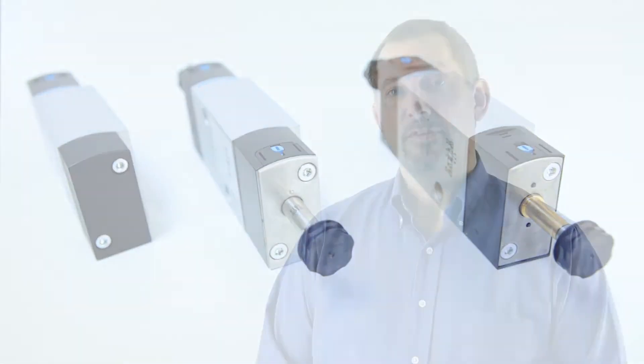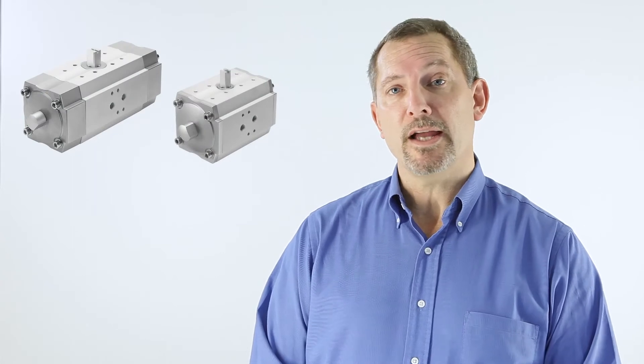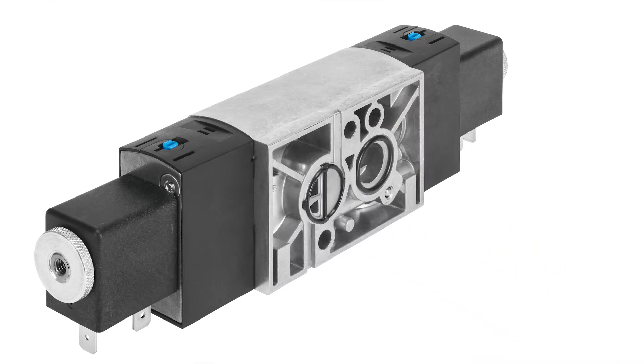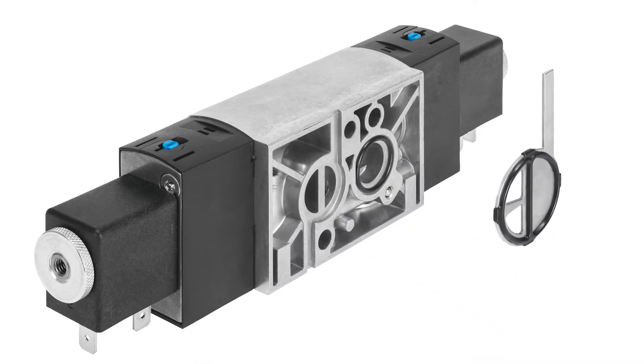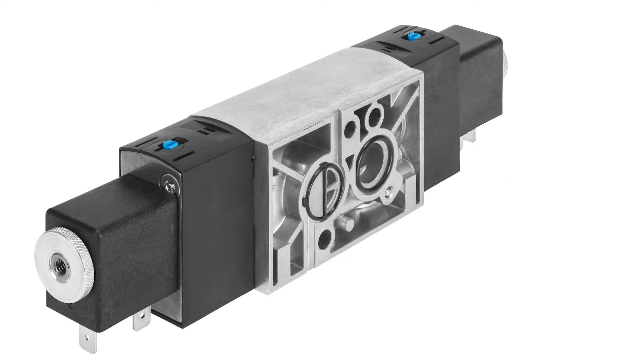Like every other solenoid valve, the VSNC consists of a basic valve and coil. But whether you are using a single or double acting actuator, we can offer you a solution with just one valve. By simply rotating the seal on the Nemours interface, you can switch quickly between 3/2 and 5/2 valve functions, as and when you need.